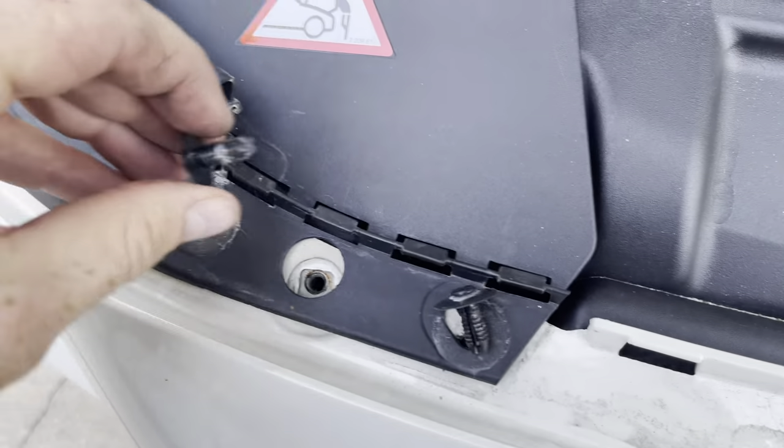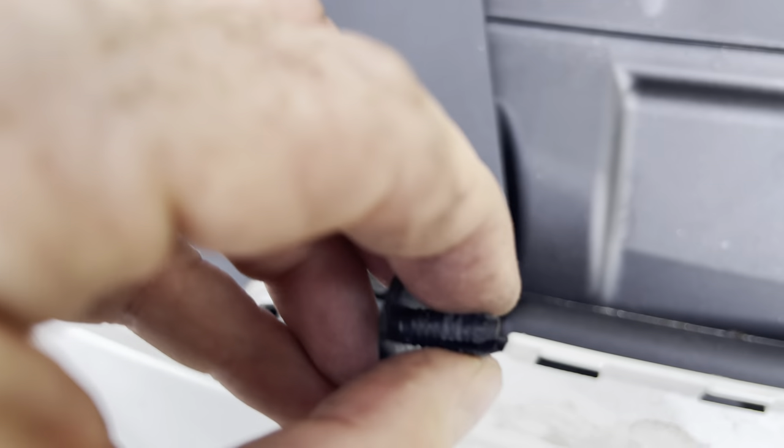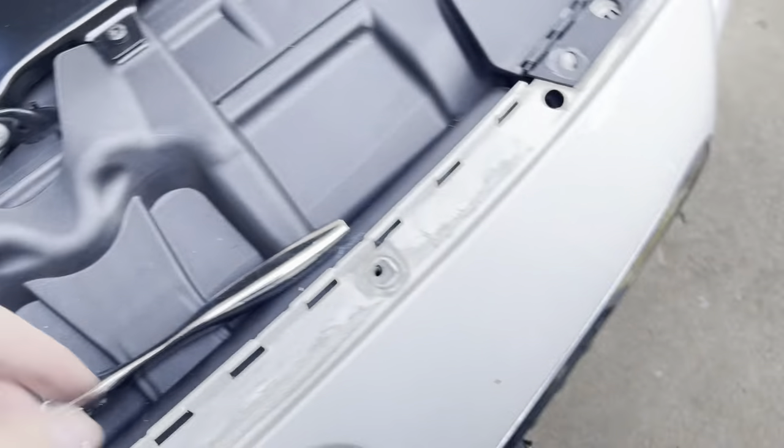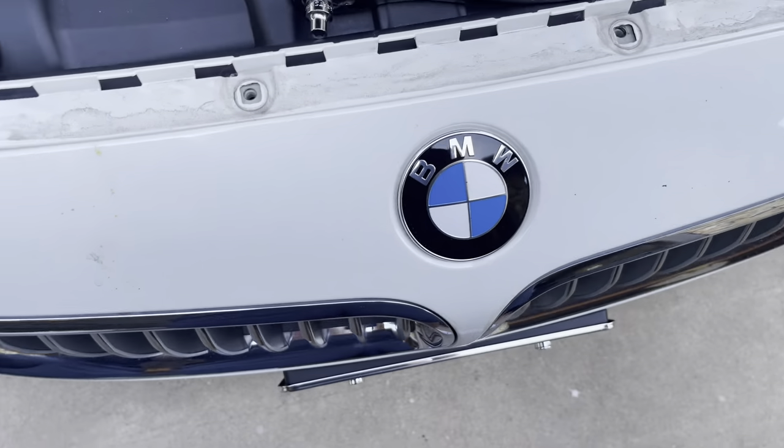Pop those out, and as you can see when you go to put them back in, you're just going to squeeze and slide it in — chuck those in there.